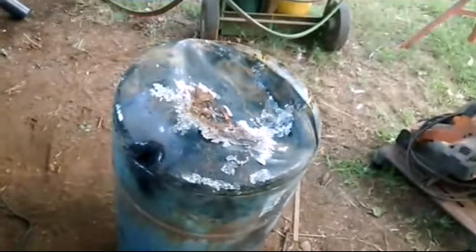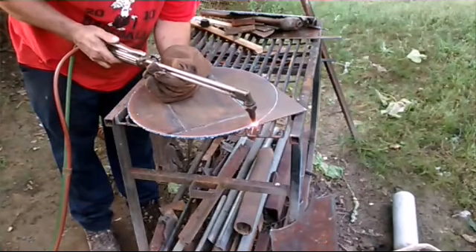Anyway, I had to use a blade to get it open, so we're just going to go from there.